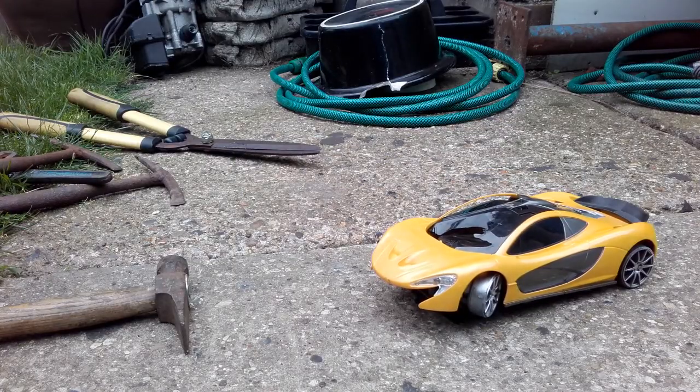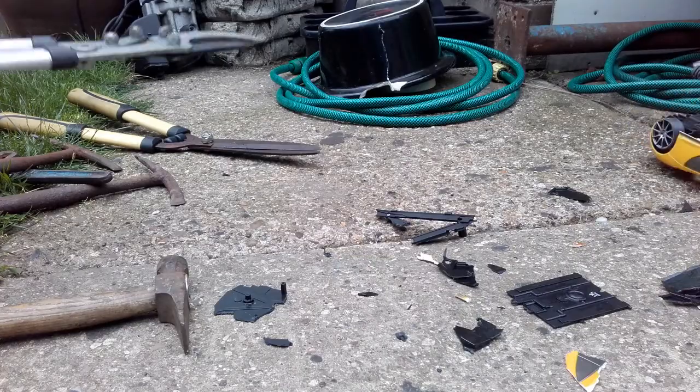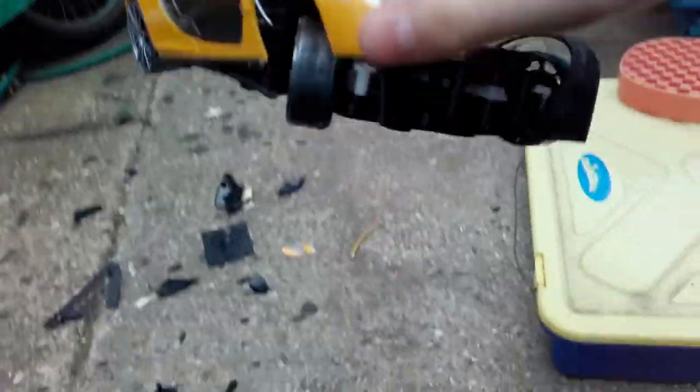Time for the crusher. As it turns out, remote control cars aren't built very well. I just hit it and it broke the whole thing apart — the circuit board — just look at it, seriously. They're not built very well, obviously.